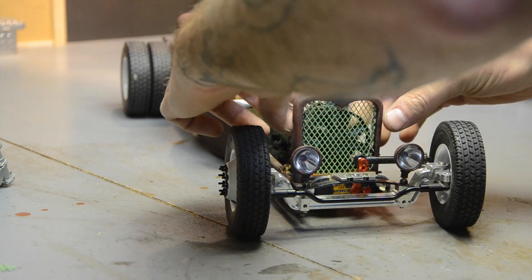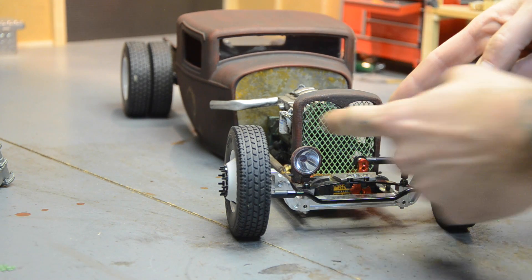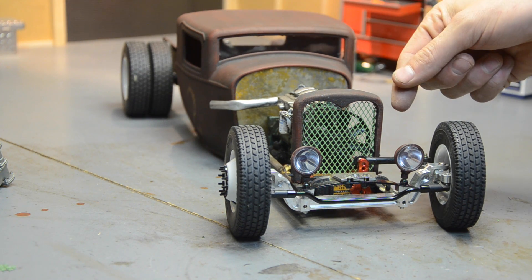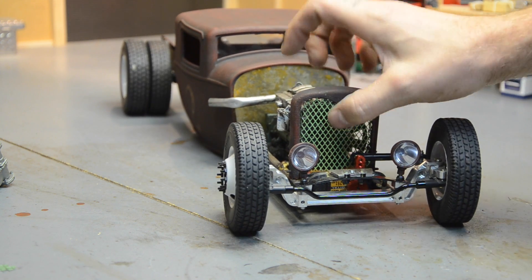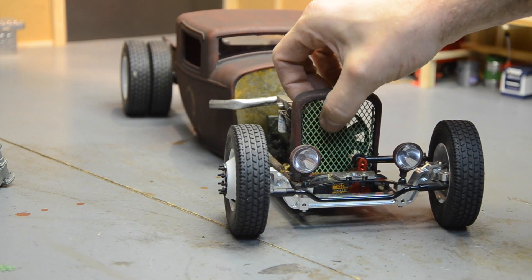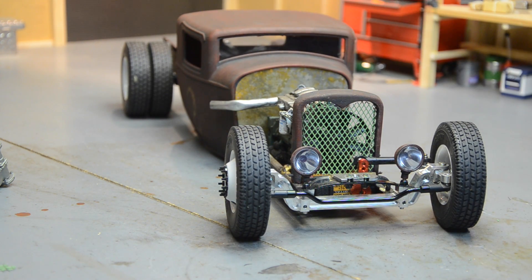I got it secured without using screws. What I did was fold the sides in and then fold them one more time back, so it kind of wedges itself in there. It's in really, really solid — it's not coming out. I left it green for now; it's too cold outside, barely above freezing, and I'm not sure what I want to paint it.